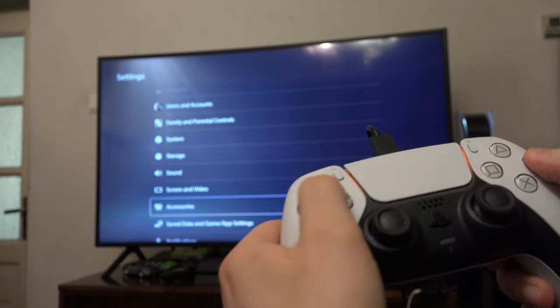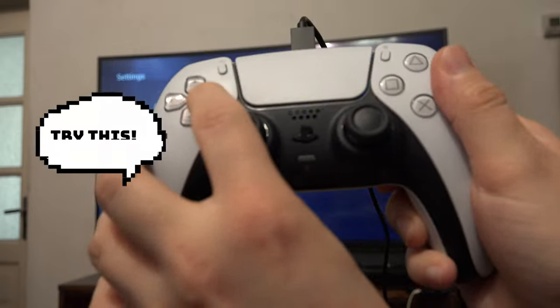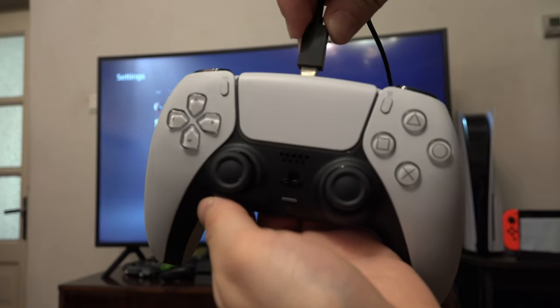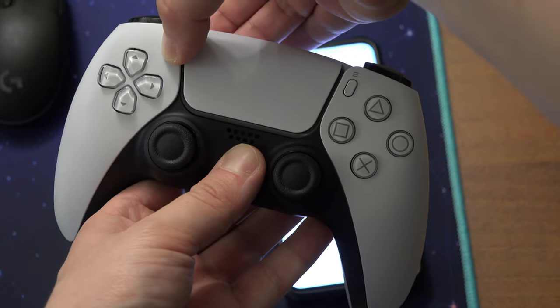But if for some reason the controller still doesn't connect with a cable, you can try this: to connect your PS5 controller without a cable, hold down the PlayStation button and the button in the upper left.